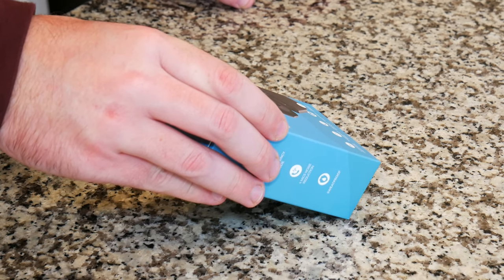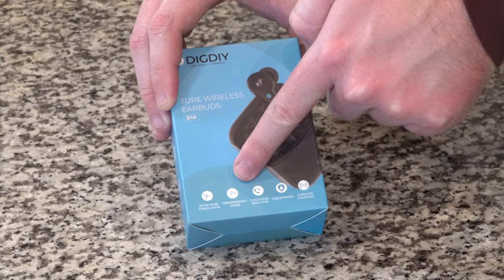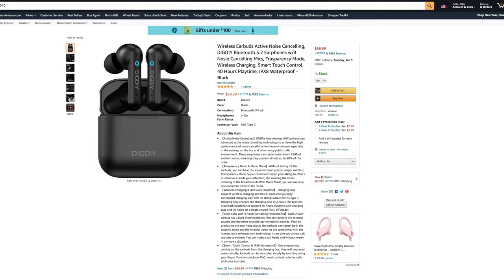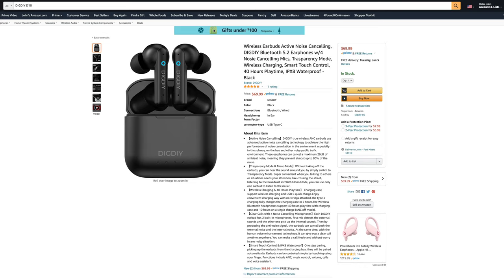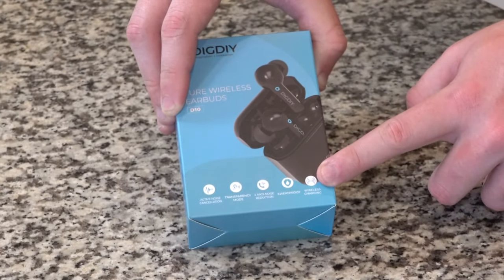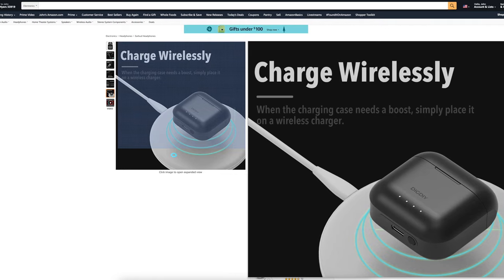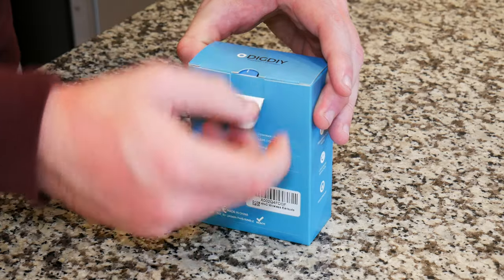Looking at the front of the box, you can see it comes with active noise cancellation. These earbuds have a transparency mode and four microphones for reducing noise when on a call. They're sweat-proof, though it doesn't specify the IP rating, so you can exercise in them. And probably the most interesting feature — one I've recently started noticing in this price range — they come with a wireless charging case, which is really good to see.